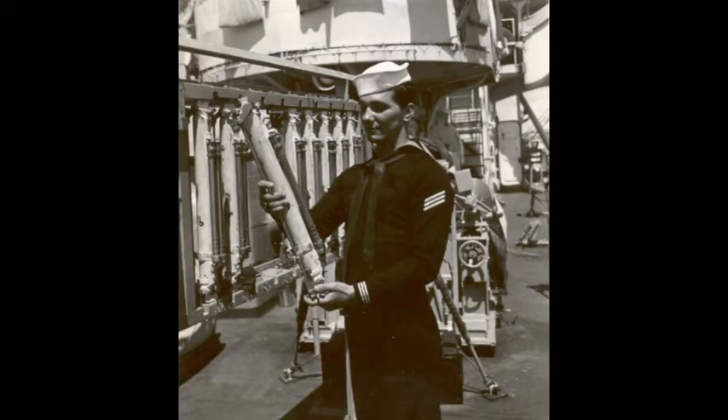A Nansen bottle is a device for obtaining samples of seawater at a specific depth. It was designed in 1894 by the explorer and oceanographer Fridtjof Nansen and further developed by Shale Niskin in 1910.